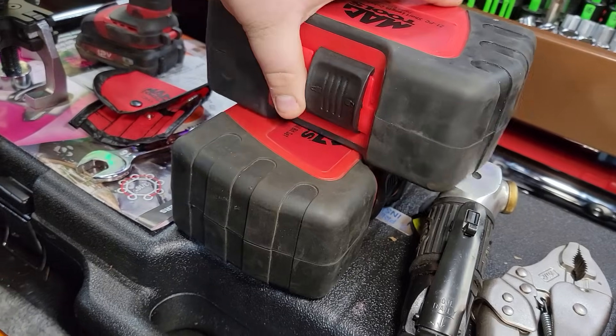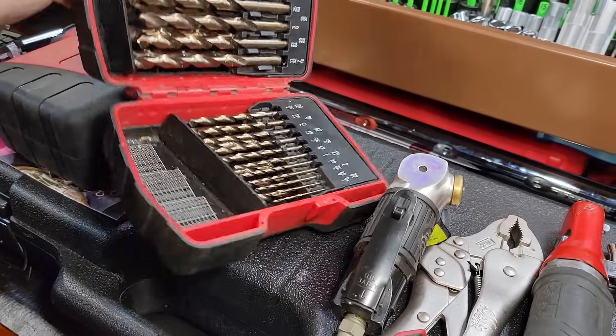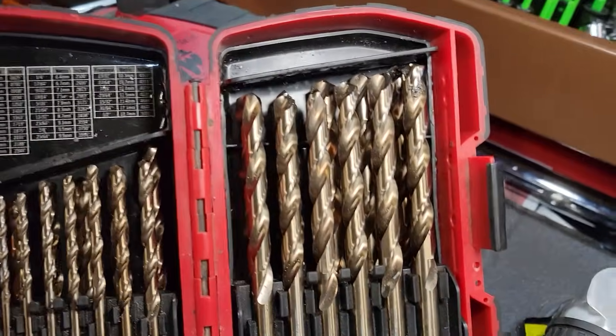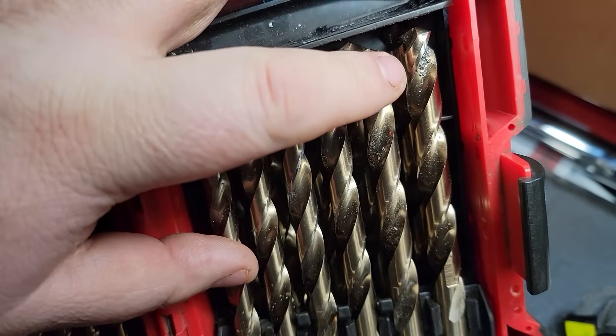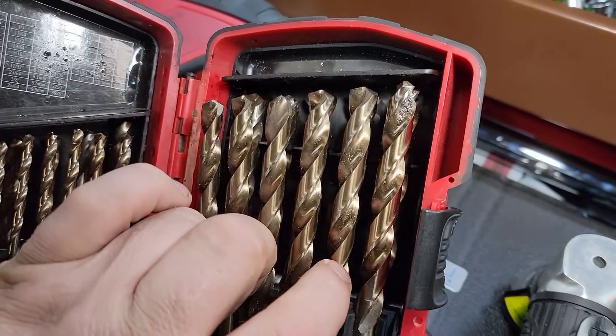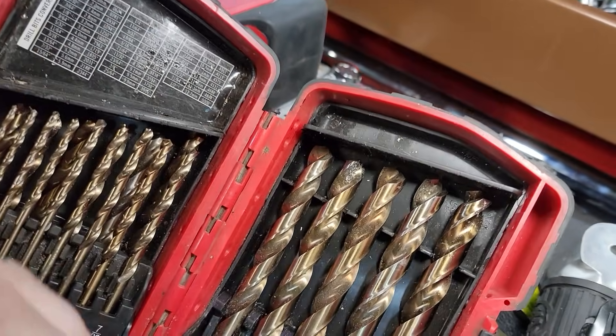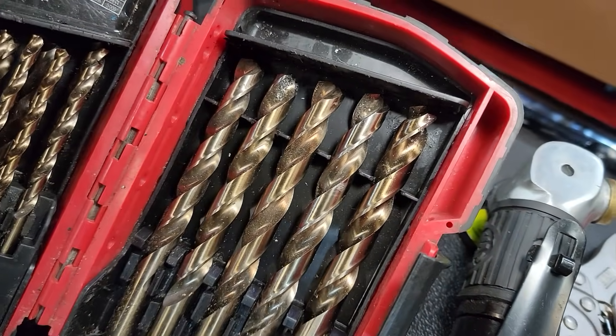Guys like me, I can tell you, I can promise you, let's just open the set and let me just explain to you how many times I've warrantied out this set right here. You can see the metal on these bits. I use them almost every freaking day. These are not your toolbox queens, fellas — these are getting used every single day.